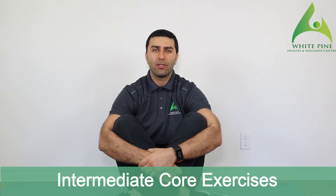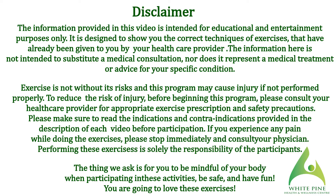Hey guys, it's Ruzi from White Pine. In today's video we're going to be going over some intermediate core exercises. If you guys haven't checked out the video prior to this where we go over beginner exercises, make sure you check those first, see how those feel, and then work your way up. And if you guys can give us some support, make sure you press that like button and share our videos with your friends.